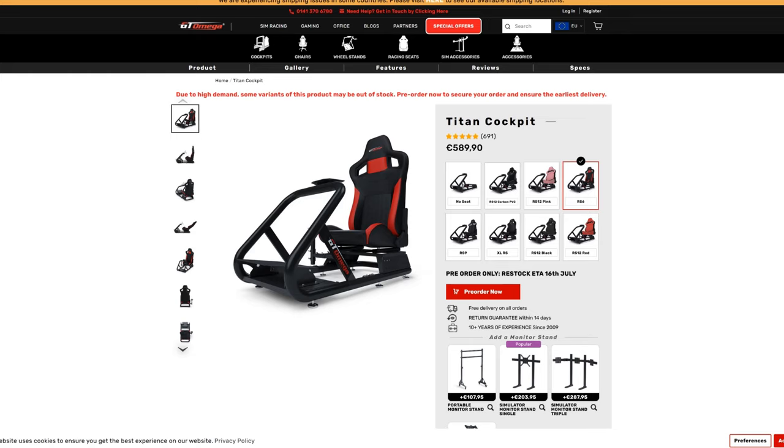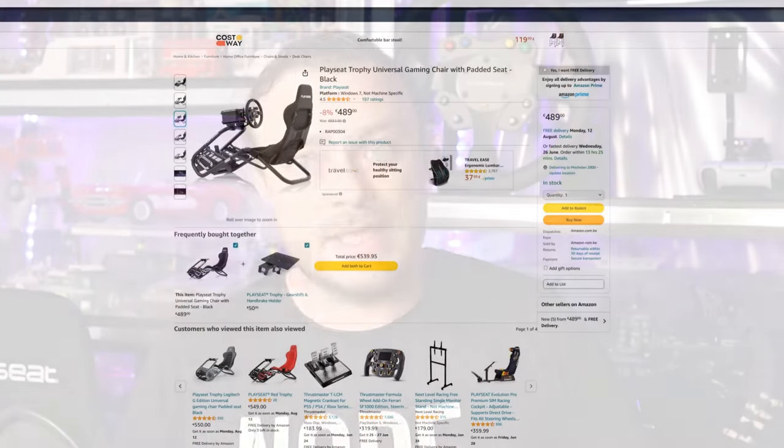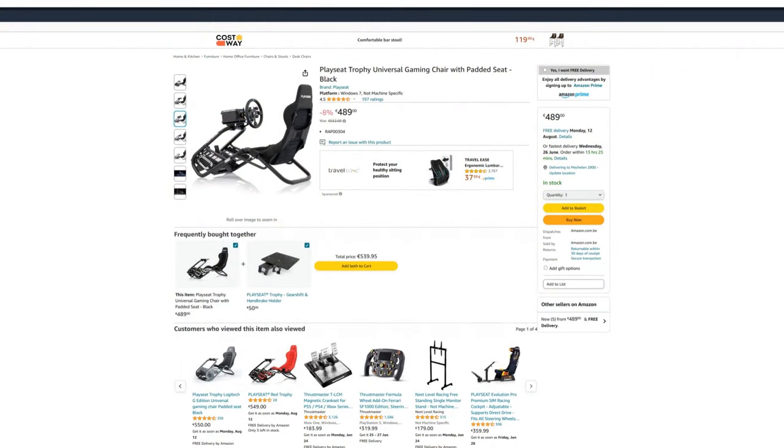Regarding pricing and availability: GT Omega works with their general website where you can order things and does not really have resellers. The Titan with the RS9 seat goes for around 589.90 euro — let's say around 580 euro to count on. Playseat with their Trophy goes via retailers and the prices can vary. I saw one as low as 489 euro on Amazon, but the general price is around 550 euro.